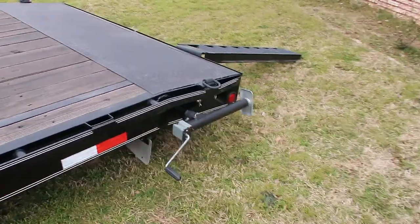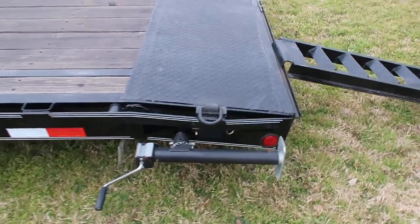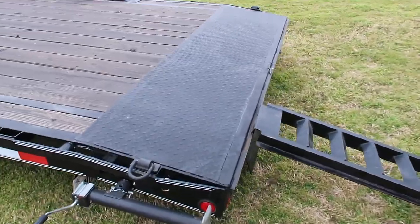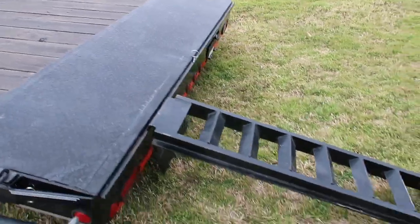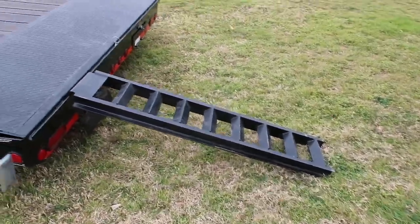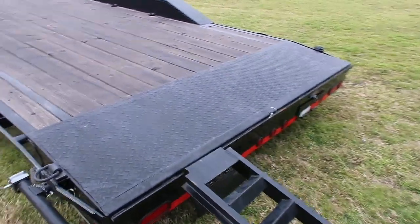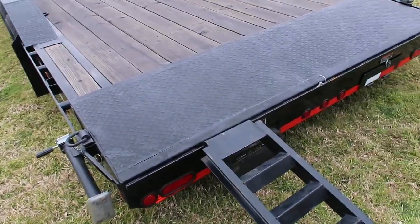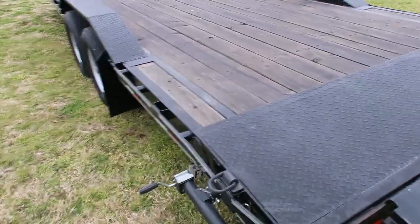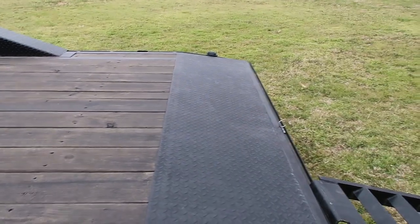It comes with these rear supports which keep the fatigue off the tail of the trailer when loading equipment up and down. It comes with five-foot ramps — I wish I would have gone with six or seven-foot ramps, but they work fine. Flush mount LEDs, and the finish has been pretty good. I treated the wood floor.